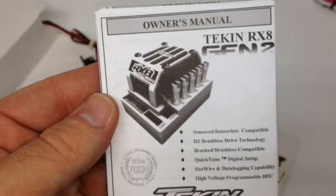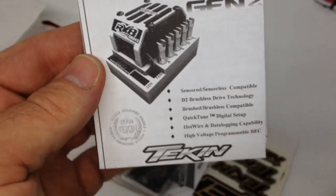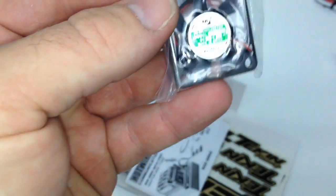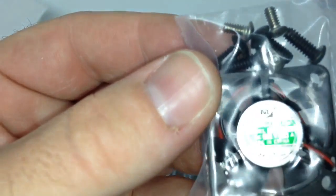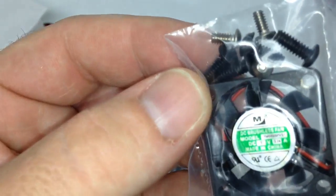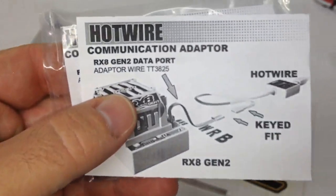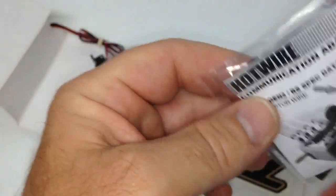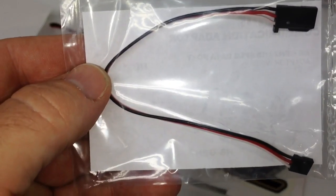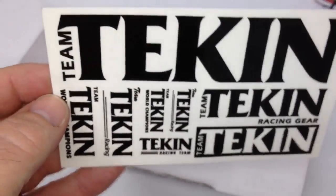Another nice thing is you do get a full set of instructions for the new Gen 2. You do get that 30 millimeter fan from Tekken. Looks like you get a couple of extra little screws in there that weren't included in the Gen 1 — those silver ones. And it looks like a hotwire adapter. And finally some Tekken stickers — got the gold and black and then also some pretty cool black ones that'll go good with my paint scheme.